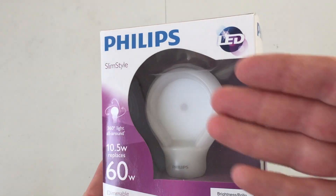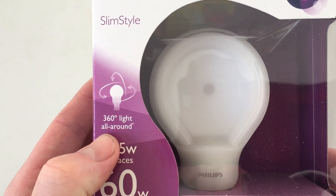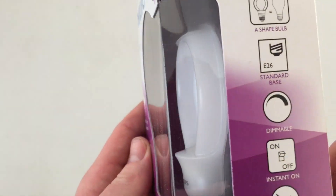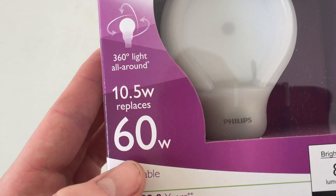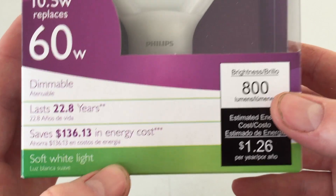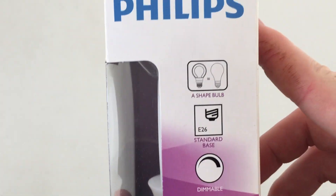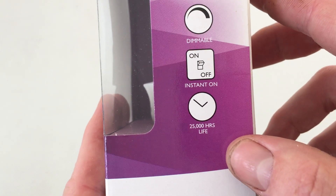On the front of the packaging we get a nice window to see the bulb itself inside. We see Slim Style — it tells you that it does 360 degrees of light even though it's flat. You can see it does 10.5 watts, replaces a 65 watt bulb, it is dimmable. Soft white — it also came in daylight as well. You can see its shape and all kinds of information.